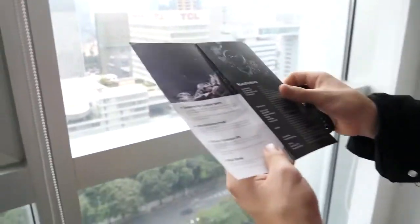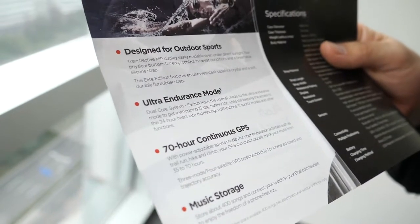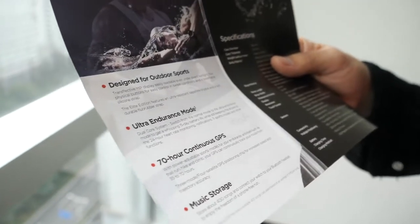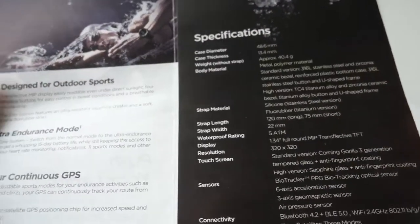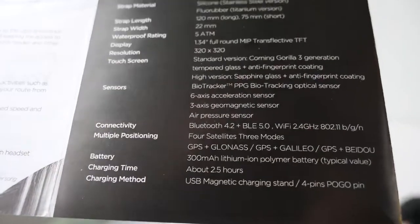The GPS is something you can also configure. You can have up to 70 hours of continuous GPS in ultra mode — so if you're hiking a very long route, you can track the whole journey continuously.